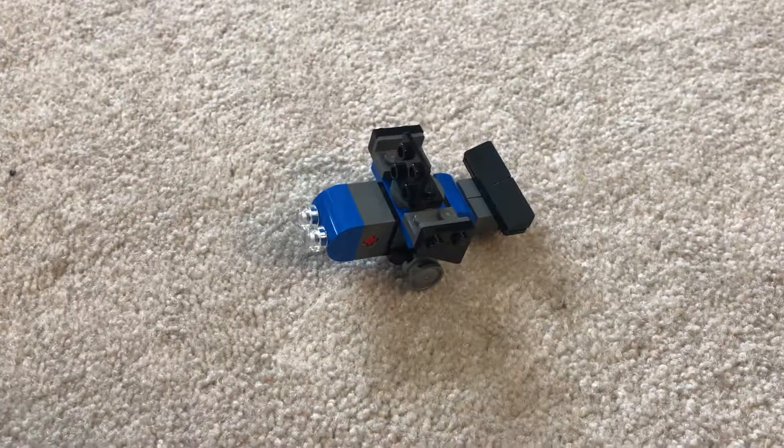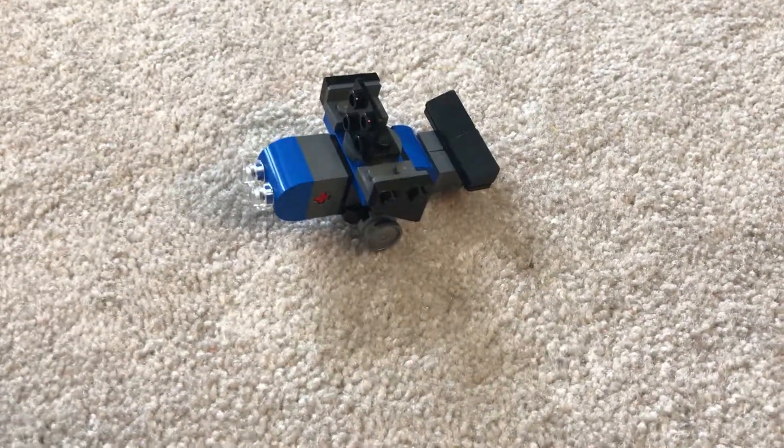Just messing around, threw the spare pieces together, and this is what I came up with. Eli thought it was cool and he was playing with it, so at least I put the pieces to use.